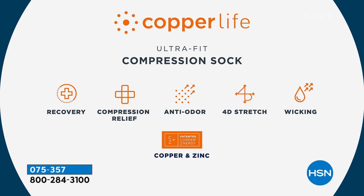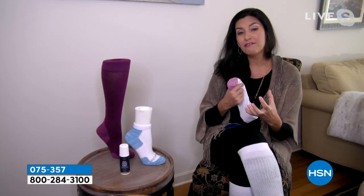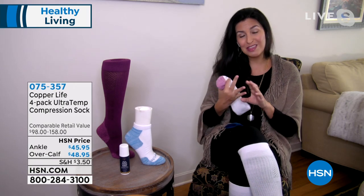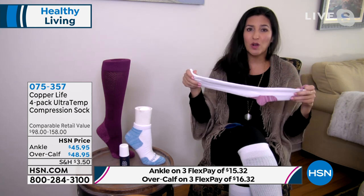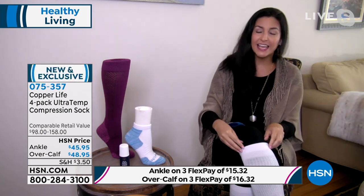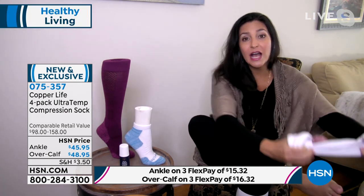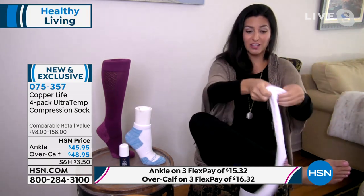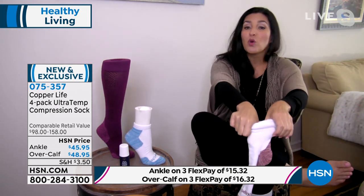So with the recovery time, it reduces aches, pains, and muscle soreness with that compression release, and shortens the length of recovery so you recover faster. The moisture-wicking, the odor control that's patented just for us with that copper — that's never going to wash out. Easy to maintain, easy to take care of — you just throw these in the washing machine.